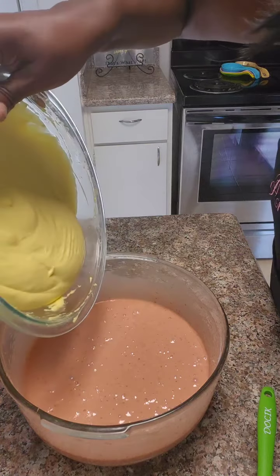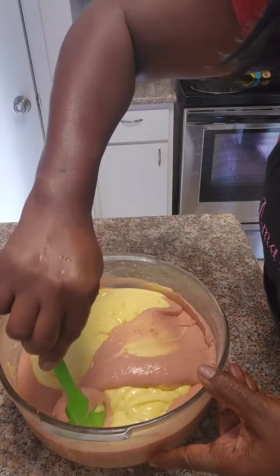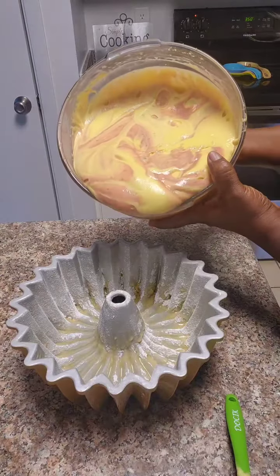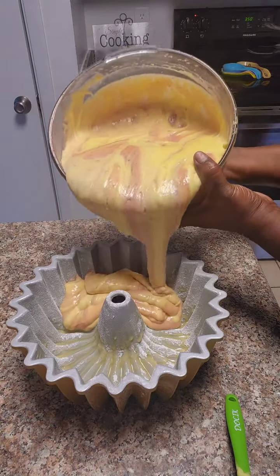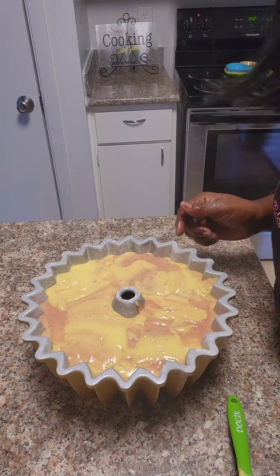We're going to pour our lemon over our strawberry. Fold it in about four to five times. We're going to pour it in our Bundt pan. We're going to bake in a 350 degree oven for 50 minutes.